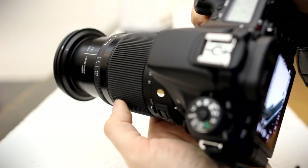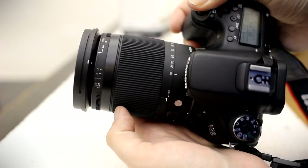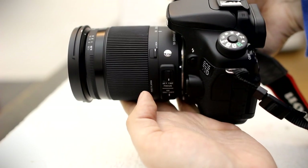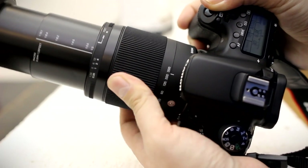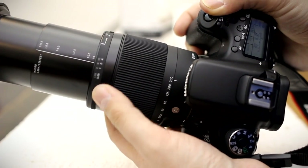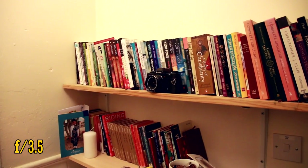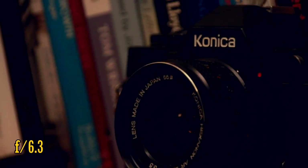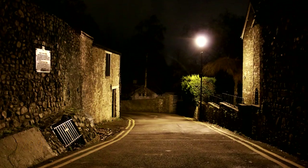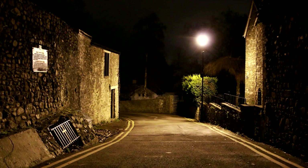I'll compare it to the Tamron lens later in this review. Super zoom lenses have a huge zoom range, but they normally pay for this by offering weaker picture quality. They also have darker maximum apertures than other lenses, and that is the case here. The maximum aperture of f3.5 darkens as you zoom in to a very dark f6.3, so the lens really does not let in a lot of light. That means it's tricky to work with at night, indoors, or when you want to get a fast shutter speed on your camera.